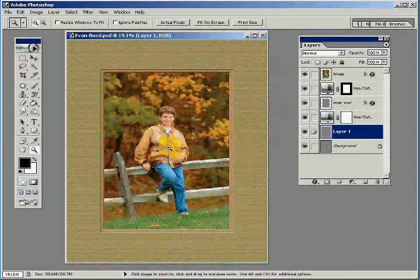So that's it. You have a nicely formatted 5x7 print that is now 8x10. I hope you enjoy it. Thanks very much.